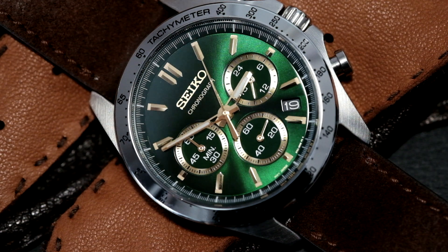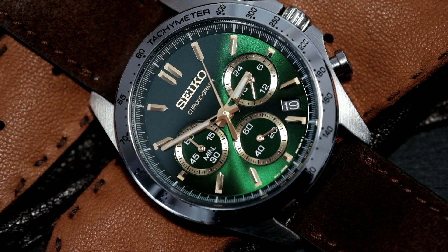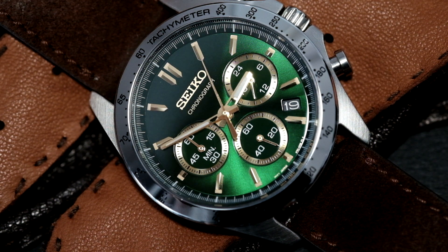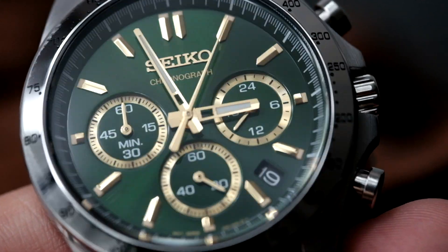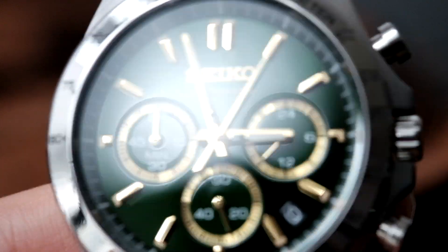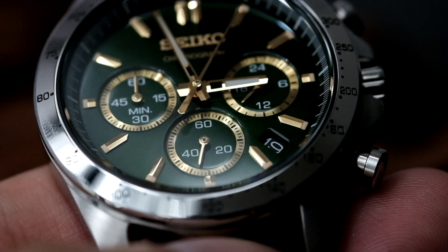We really can't talk about this watch without mentioning that green dial — and what a dial it is. It's more reminiscent of the Seiko Alpinist, however I find that the gold sub-dial registers here actually reflect light back onto the dial, making it look a little more vibrant than the Alpinist. The Seiko logo is also reflecting light and it's an applied logo. Under natural lighting, the dial looks almost dark green to black — it kind of reminds me of a Lotus sports car in British Racing Green.